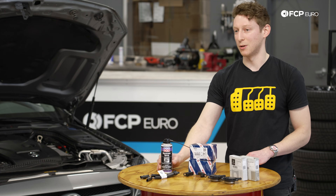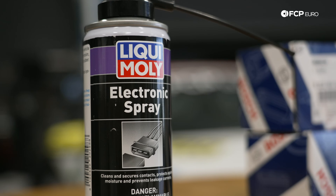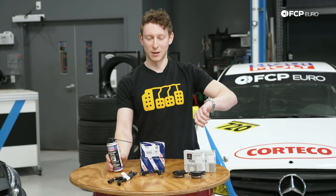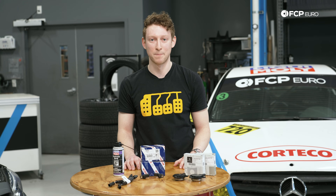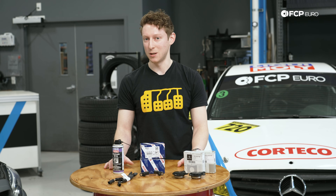We also include Loctite electronics spray in the kit, because once you unplug everything, if you inspect your wiring harness connectors and see some oil residue, you can blast it with this stuff, let it drip dry, and all of the oil is going to seep back out of the harness. This is a pretty comprehensive kit to keep you safe, keep your ECU safe, and keep your car safe without needing to deal with that massive repair bill down the road.